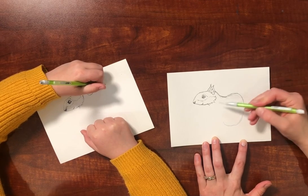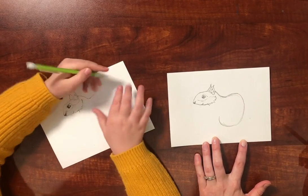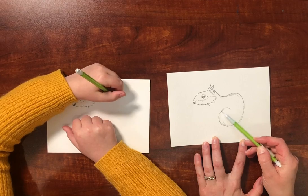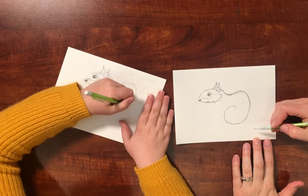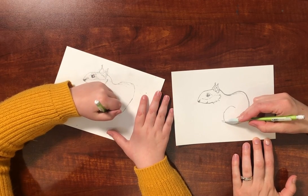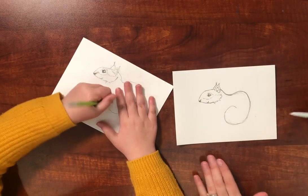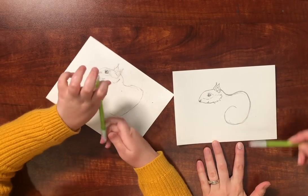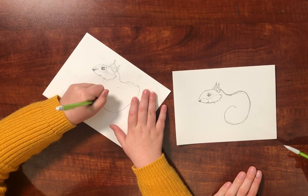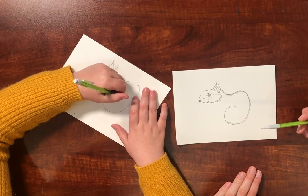And then the knee is actually going to come a little further forward. I think you need to make that leg a little wider. And curve it up and down. Perfect, right there.